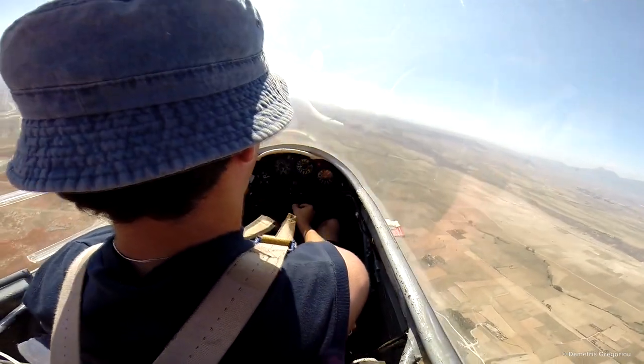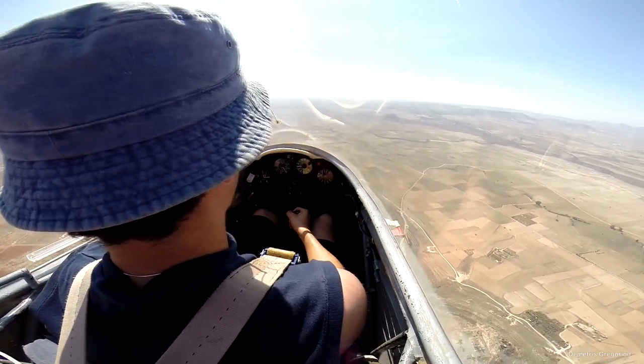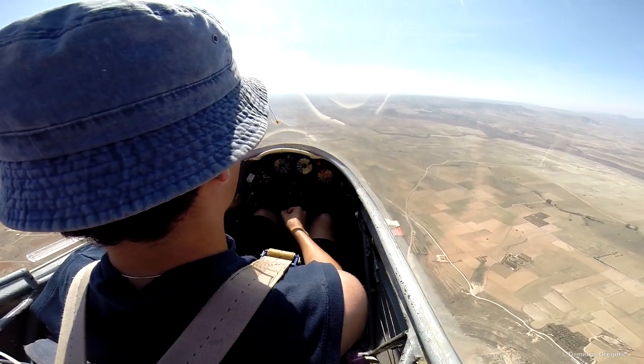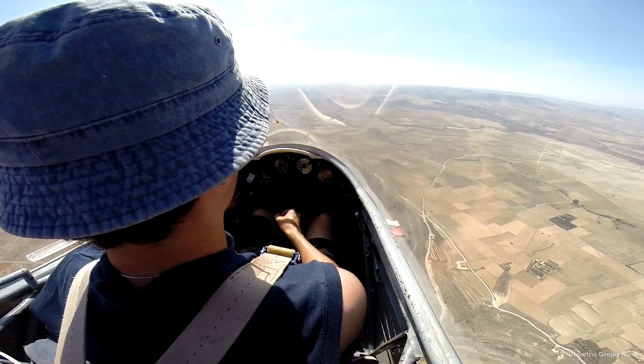Whoa! That's because we didn't ease the nose down a little bit before we get to the top of the climb, right? Okay, otherwise it will ping off. Right, speed back.